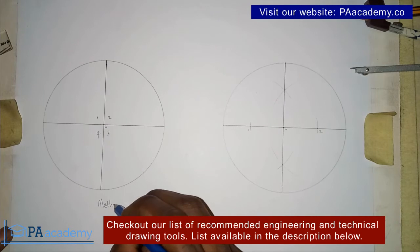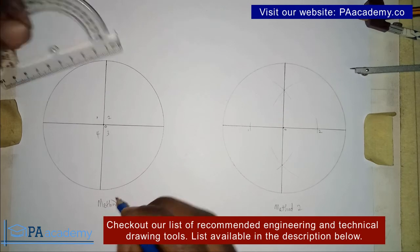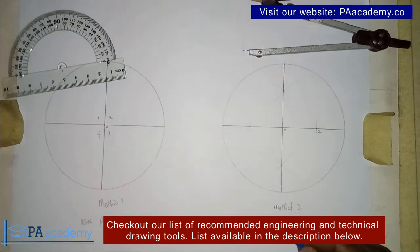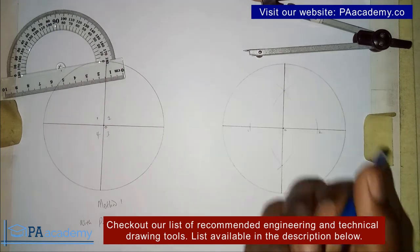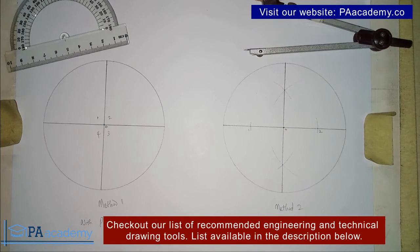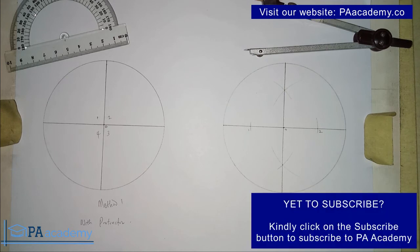So this is method one, where we used the protractor, and this is method two, where the major tool needed is the compass — along with your pencil and ruler. If you find this video helpful, please give it a thumbs up and let me know in the comments which of these two methods you think is more convenient. Thank you very much for watching. If you haven't subscribed to PA Academy, please consider subscribing, and check our playlist on technical engineering drawing — there are over 100 videos that will help you. I'll see you all in another video, thank you.